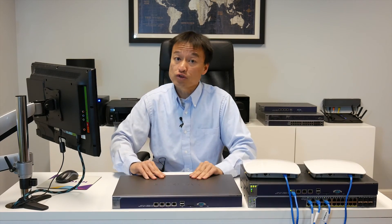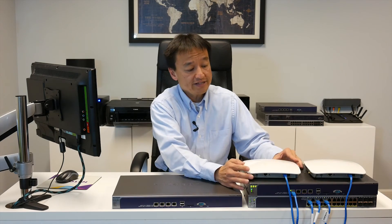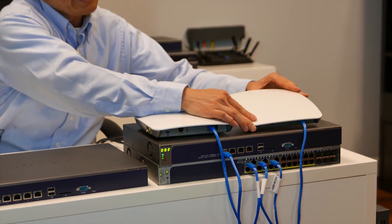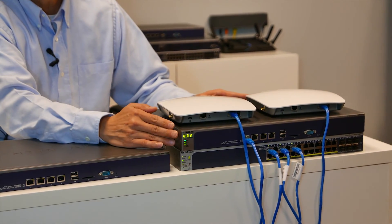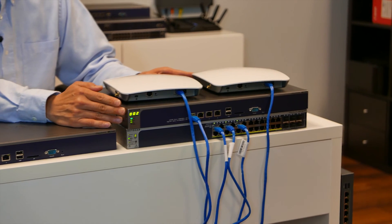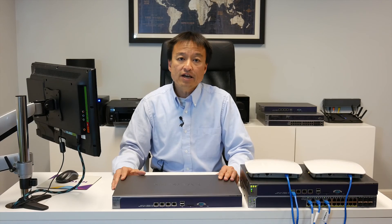Wireless controllers are extremely easy to configure. In this example shown here, we have two access points connected to a PoE switch, and the PoE switch is connected to the wireless controller. For details on how to configure the wireless controller, please refer to our other videos on our website. Thank you very much.